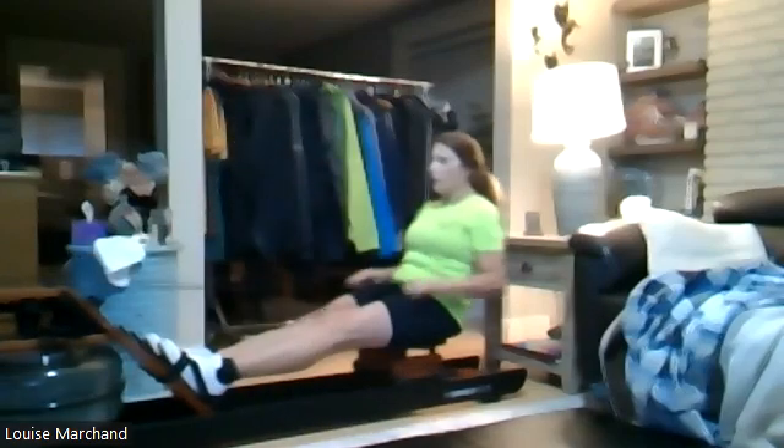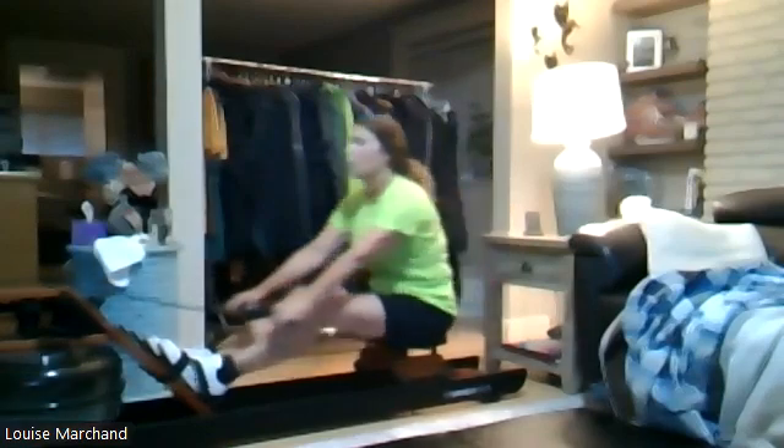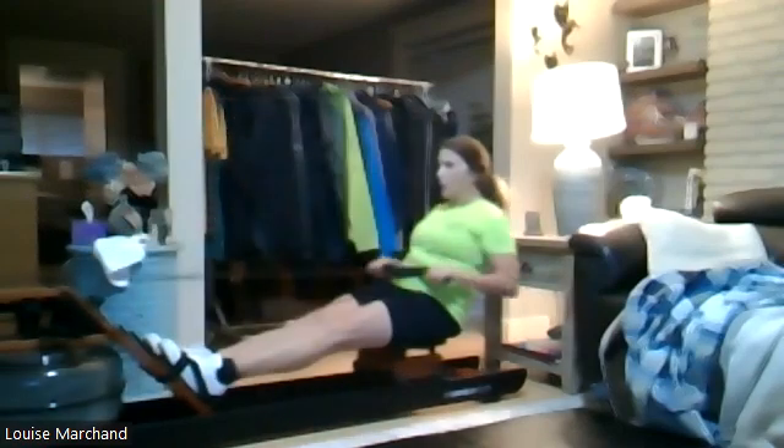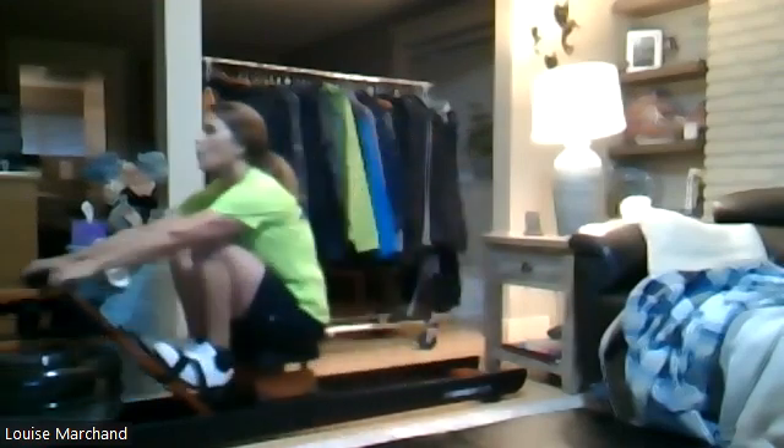We have saved the best for last — here's Louise. She's going to be showing how to elevate that game, pressing it through. Same thing, hold those shoulders in front of the hips. Louise, let those legs take the power.